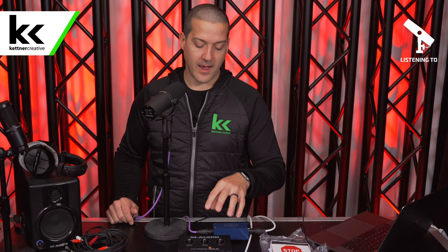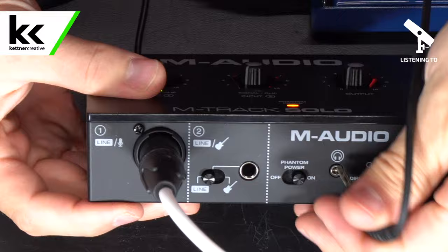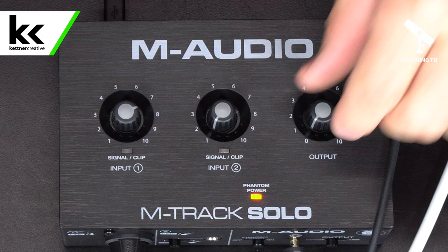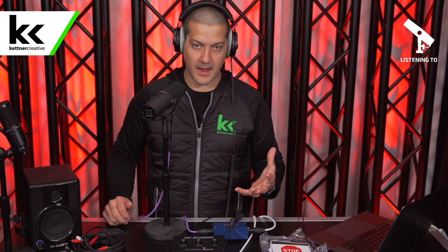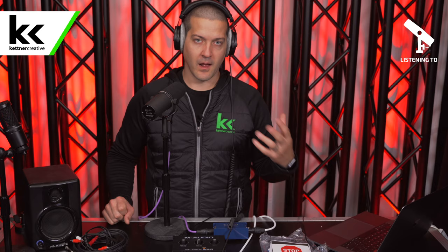Next I'm just going to quickly test my headphones to see how much level I can get. It is an eighth-inch or 3.5 mm headphone jack — not quarter inch. I'm using 250-ohm headphones, the Beyerdynamic DT990 Pro, which are notoriously hard to power. At 5 out of 10, playing music from Apple Music, I'm getting a pretty good level with them. So I would say it does have a pretty good quality headphone preamp.